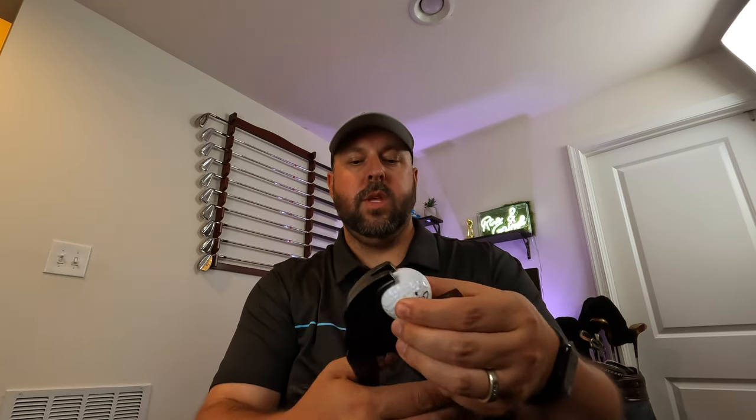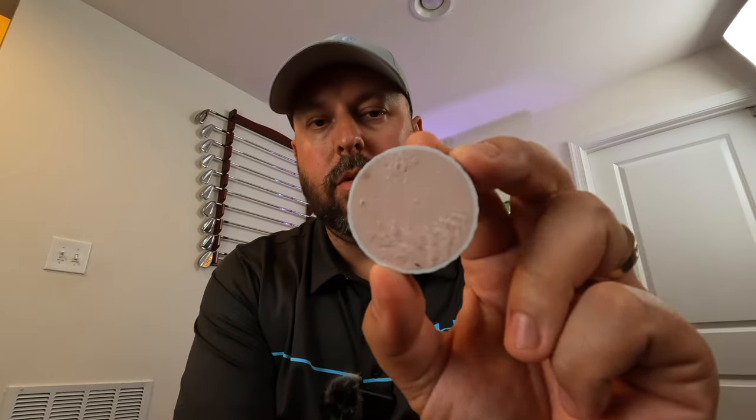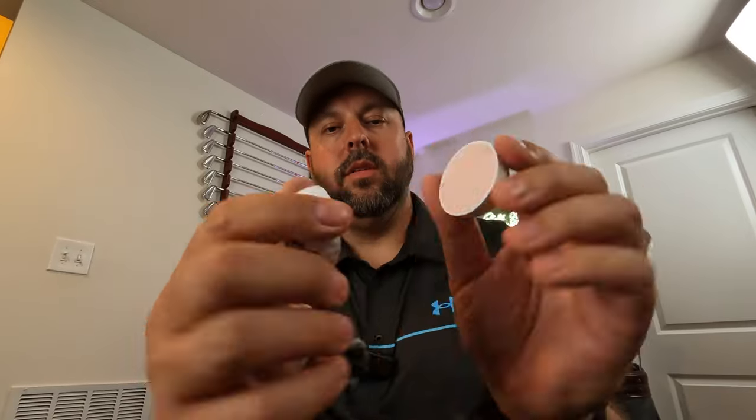What would a good ball review be without cutting one open? This is the ball I used out there — it's a little dirty but not really scuffed up. We're going to cut this bad boy in half and see what's inside. I don't recommend doing this because it is dangerous — this thing is super sharp. But look at that: a two-piece ball — there's the inner core and the outer layer. For $20 for 24 balls, not bad. Two-piece with a nice little pink core.